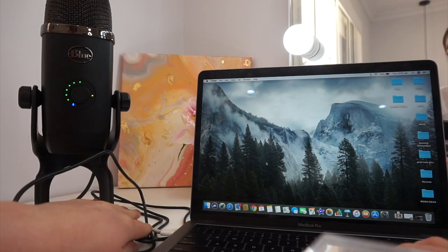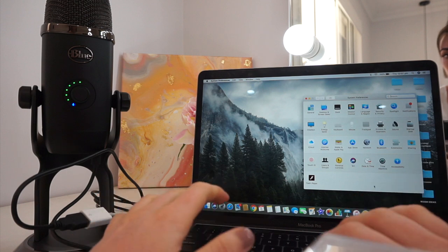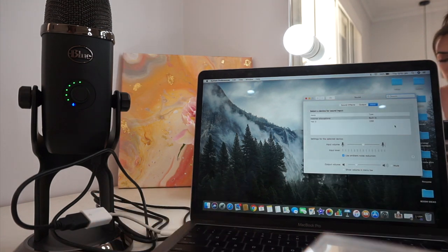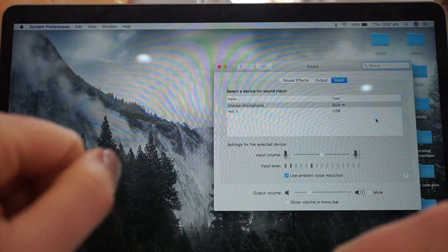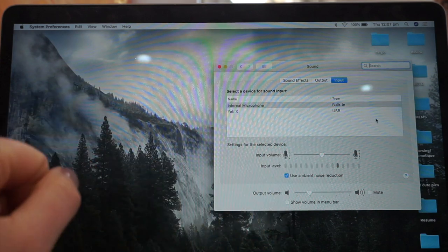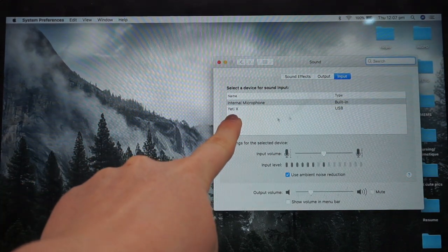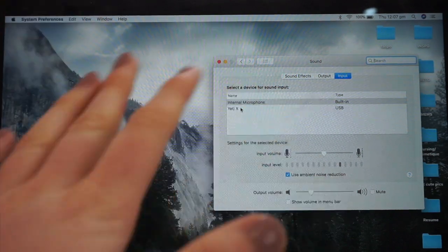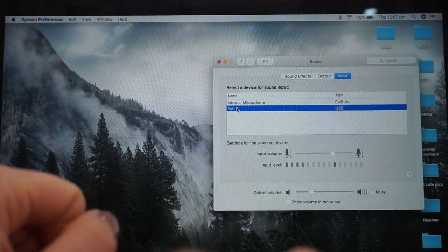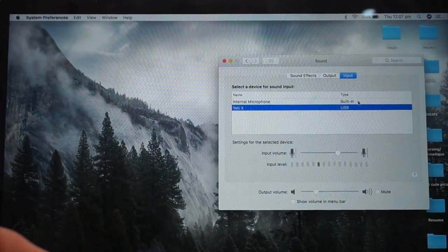Now that the microphone is hooked up to the computer, click on your settings, go down to System Preferences and open that up, then go straight into Sound. The microphone doesn't pop up on your screen as a notification — it's in your sound preferences. Once you have this open you can see it says built-in, but the Yeti X has also popped up. Click Yeti X and all of the sound going into the microphone will now be recorded on your computer rather than the normal built-in speakers.